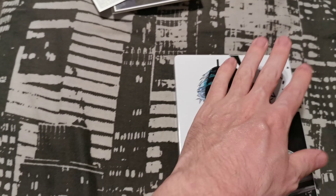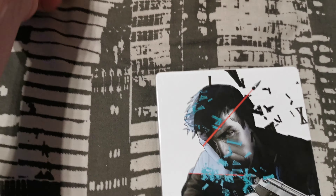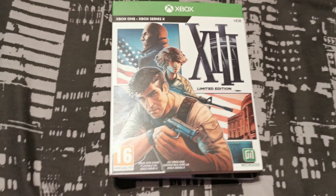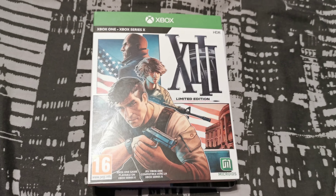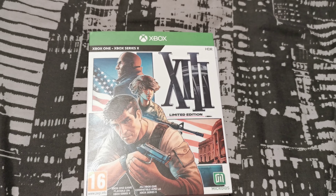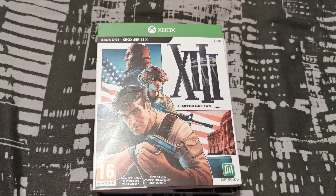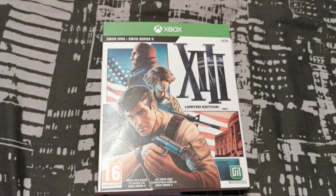So yeah, that's it for my rather quick unboxing of XIII on the Xbox consoles. If you like this, please check out my other videos. Thank you very much for watching and I'll talk to you soon — cheers, bye!